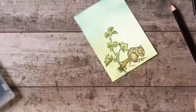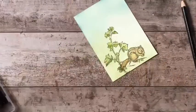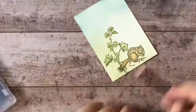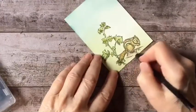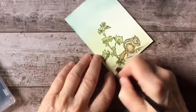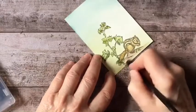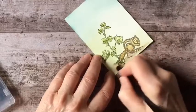Now I want to give a little indication of a ground plane. So I'm going to go back to my Early Espresso, the dark brown, and just lightly put a little shadow under the chipmunk and the plant.